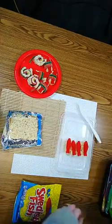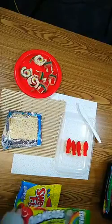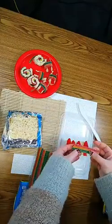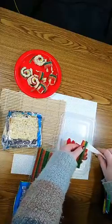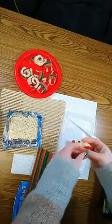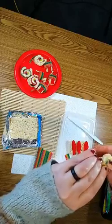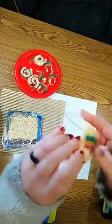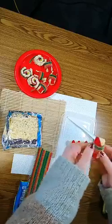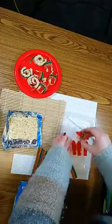Then you're going to take your striped candy. I found that you can cut it in half and use it on two pieces. You're just going to wrap it around and kind of push one end into the bottom of that crispy treat. There you go — you've got one done. Repeat that for the others.